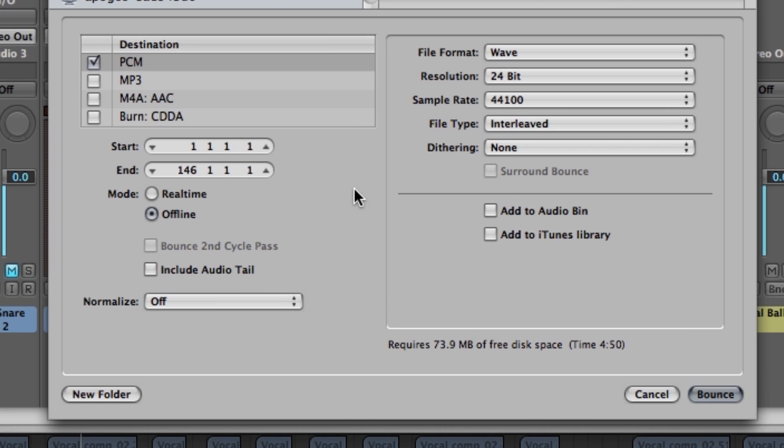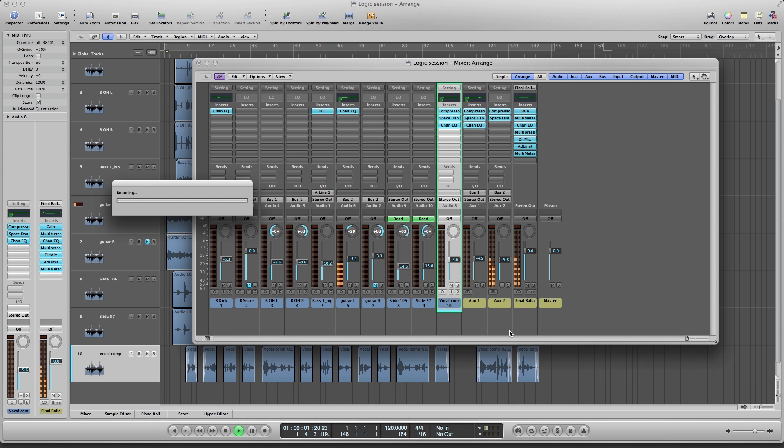And finally, when you are done mixing and you are ready to bounce the track, you have to do a real-time bounce when you have outboard gear inserted. Please subscribe to our YouTube page to be updated on all future tutorials and Apogee videos.